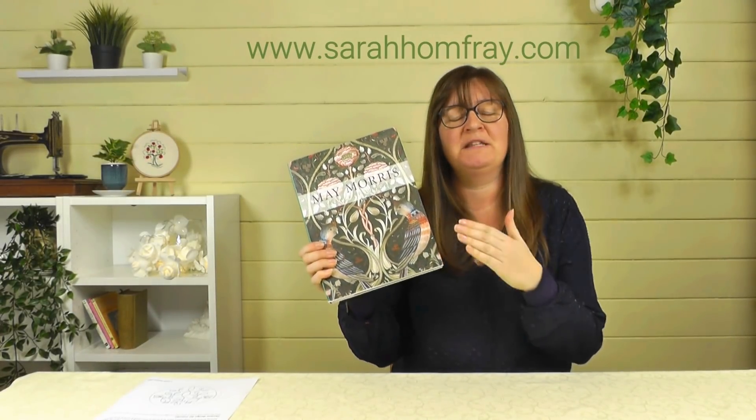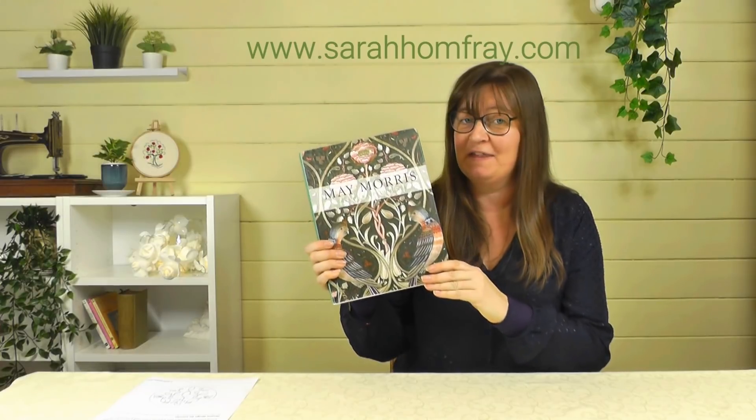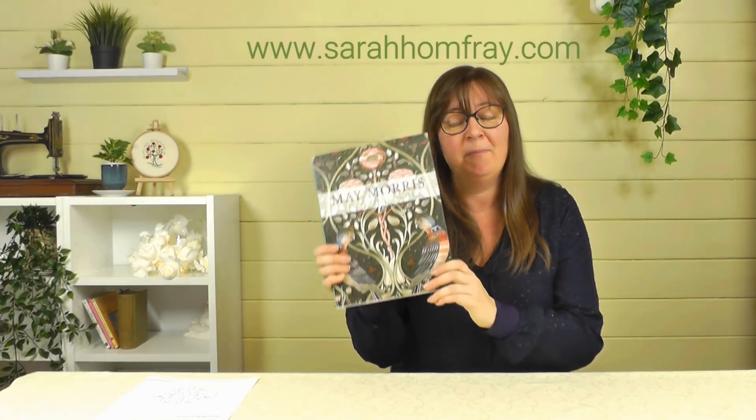Looking through this book again has inspired me to do a design of my own based on it, which will be coming later — so do keep your eye out for that. But let's have a look at the book first. May was the youngest daughter of William Morris, one of the founders of the Arts and Crafts movement, who was extremely popular and successful, and this overshadowed May a little bit. This book is really good for addressing that and looking at the talents that May had herself.